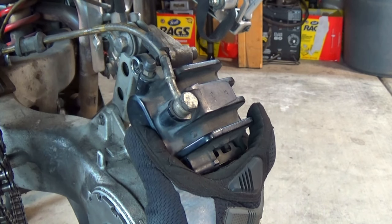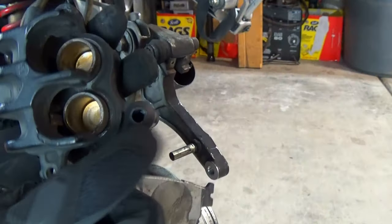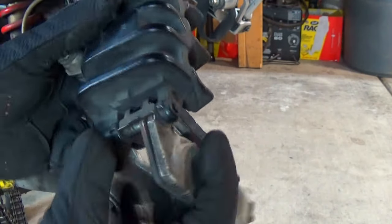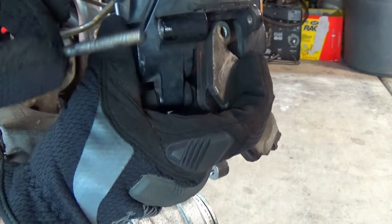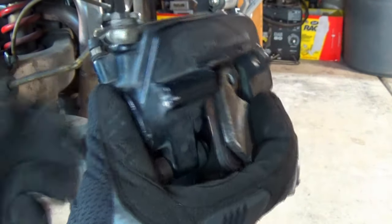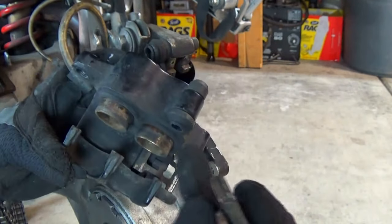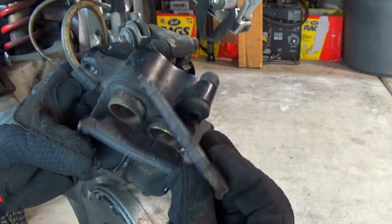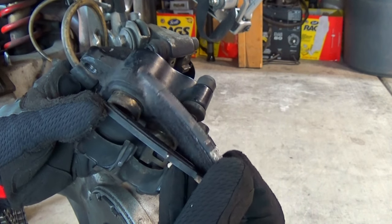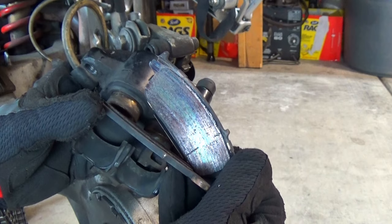After removing the front slider pin, just pull the caliper off the third slider pin. I will clean and grease all three slider pins. When replacing brake pads, you will always need to compress the caliper pistons. One of my pads wore all the way down to the metal — not good.